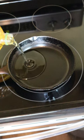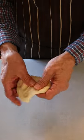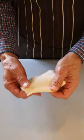Pour one-third to one-half inch of vegetable oil into a frying pan. Heat oil on medium heat to about 375 degrees Fahrenheit. Stretch three ounces of bread dough into a six to seven inch round.